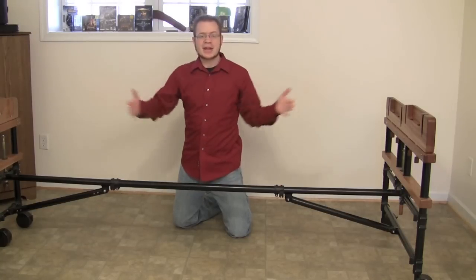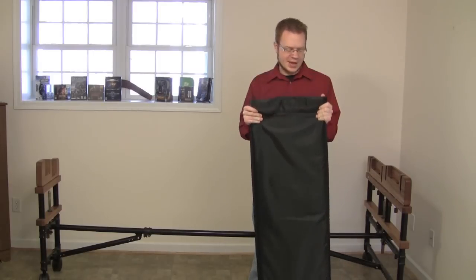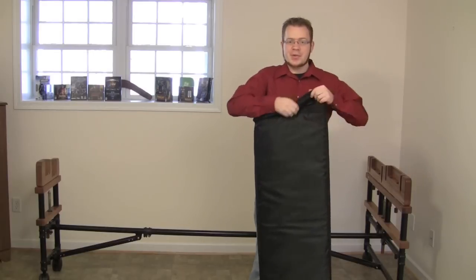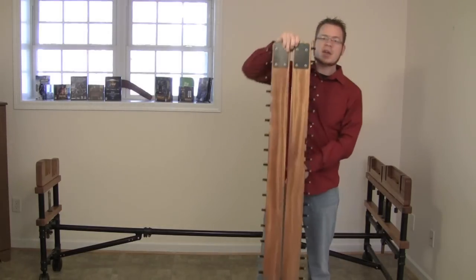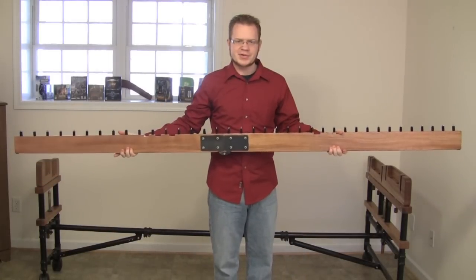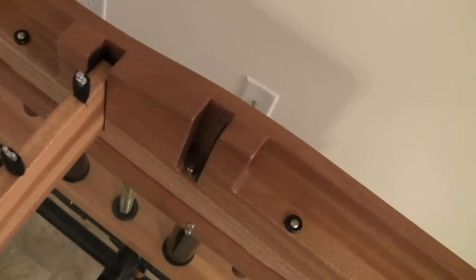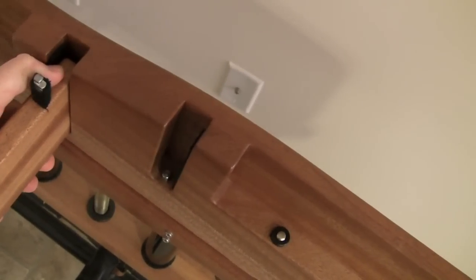All four rails come in a velcroed nylon case, nicely padded to protect them from harm. To get a rail out, you just pull it out, extend it — gravity does its job to keep it in place — and then set it in position. On the side rail there are little metal pegs, and there are rubberized holes that lock right into place.